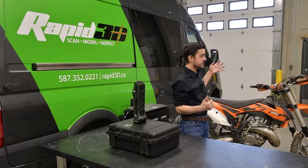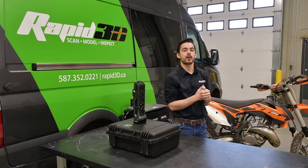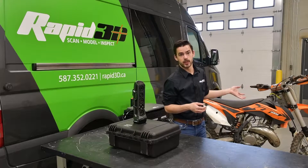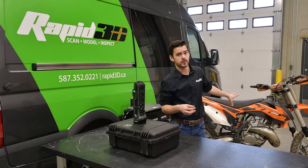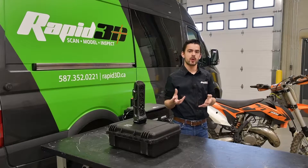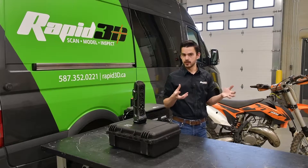The project today is going to be scanning the underside of this KTM 150SX dirt bike for a customer of ours who wants to design skid plates for the underside of these bikes. They don't come factory with a skid plate or mounting provisions for one, so our customer has requested all of the geometry from the underside of the bike so that he can design his own mounting system.